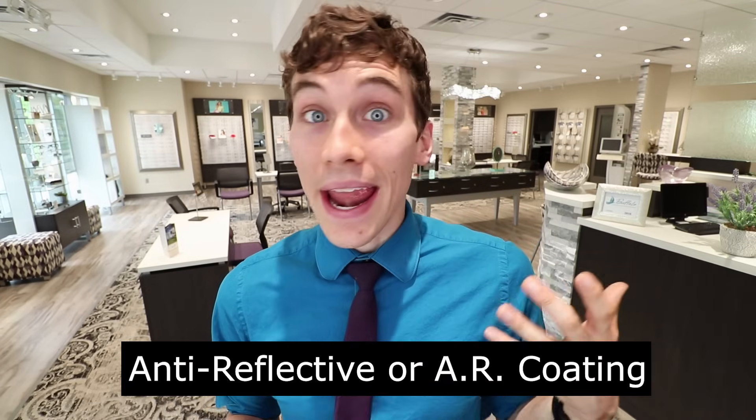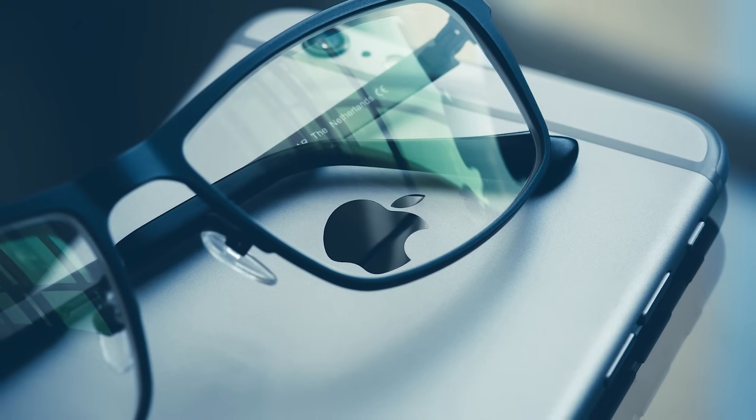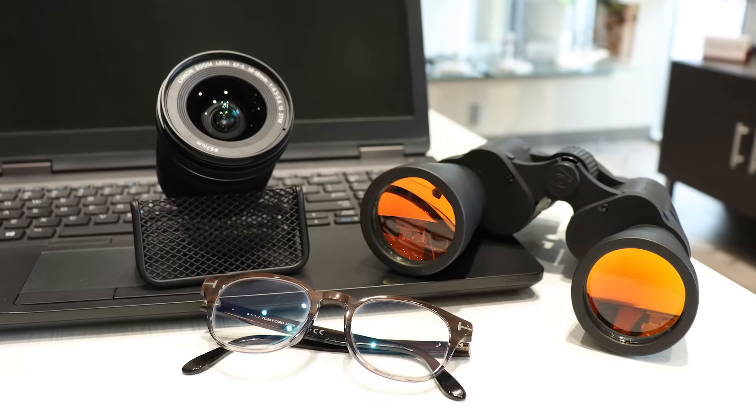I've had a lot of people ask me if anti-reflective or non-glare coating on your glasses is really worth it, and the answer is yes. Anti-reflective, or AR coatings as we call it in the eye care business, is a special type of lens enhancement applied to the front and back surfaces of the lens. It's used to improve the transmittance of light as it passes through the lens, reducing glare, reducing reflections, and even improving the cosmetic appearance of glasses. Because of these benefits, you can find AR coating on just about any optical surface — from glasses to telescopes, cameras, and even binoculars.